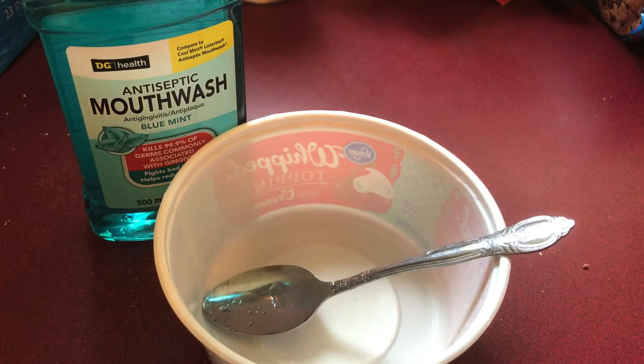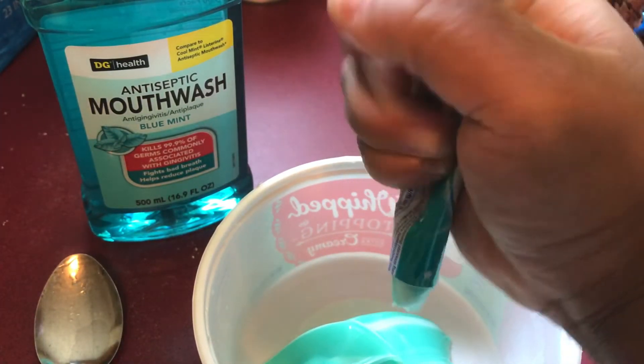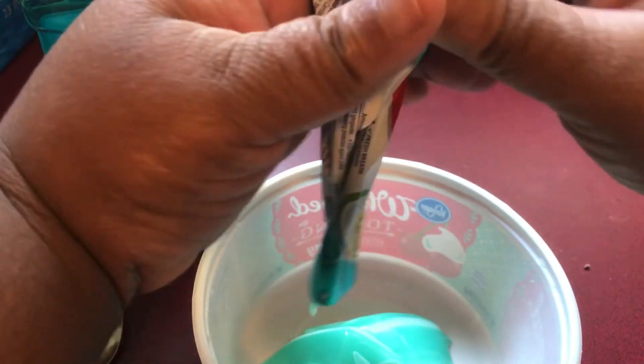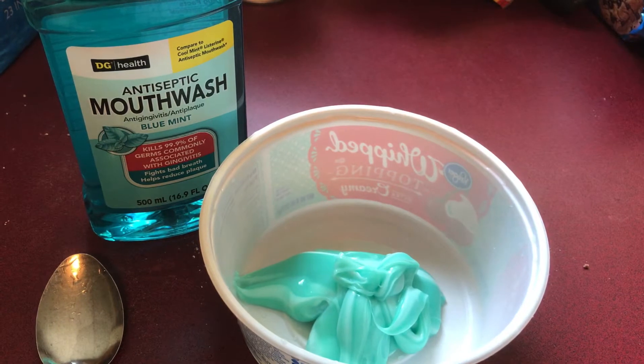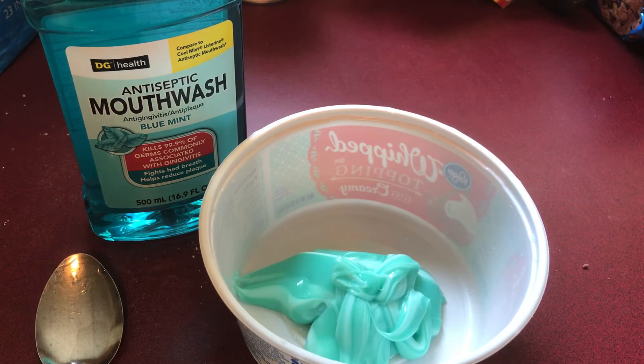So I open that container like this. Let me take the spoon out. You're going to squeeze the whole container of toothpaste in here — I thought this was pretty cool. Squeeze all the toothpaste out. You want the whole container in here. And I don't know exactly how much mouthwash — you got to eyeball it to get the consistency that you want.